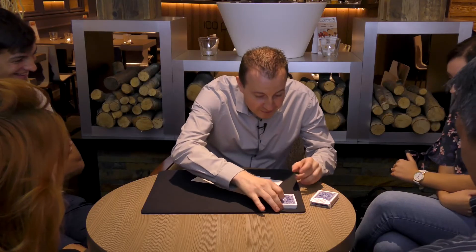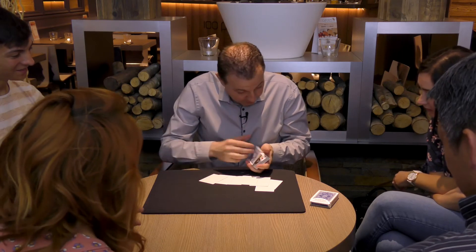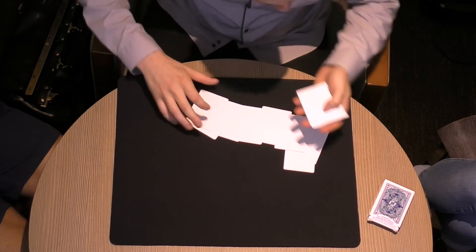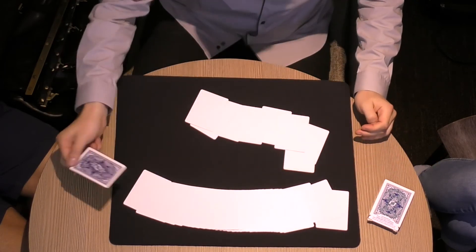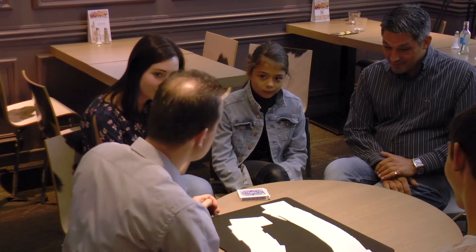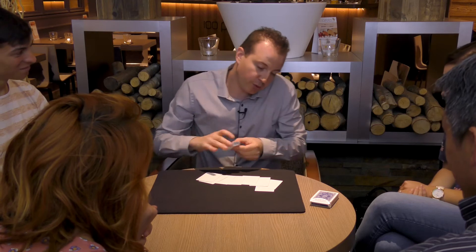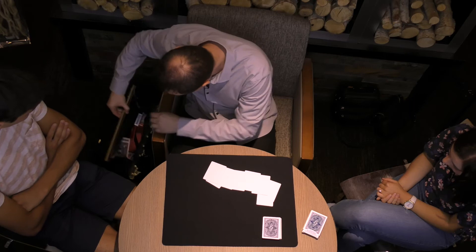It's not finished, because we still have some cards here. And if we take one card, it becomes white also. Really, from one end to another. It's still not finished, because you know, life is not black and white. And I have something else for you.